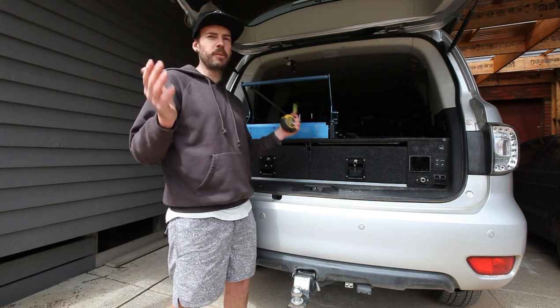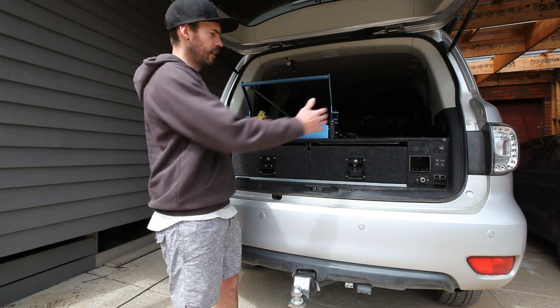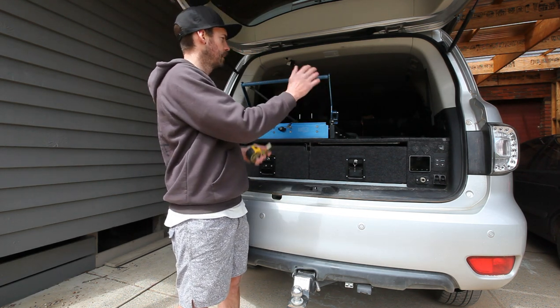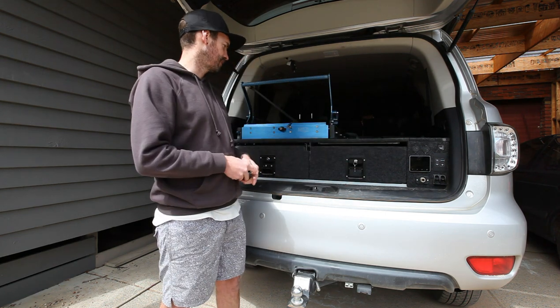What I've got currently in the back of the car is just some Titan Draws from Supercenter, which I've basically re-carpeted, got rid of the left-hand wing, pushed it hard left, made a new top, moulded all that to the water tank that I've got up the back here, made a bigger wing, put all these bits and pieces in, etc.